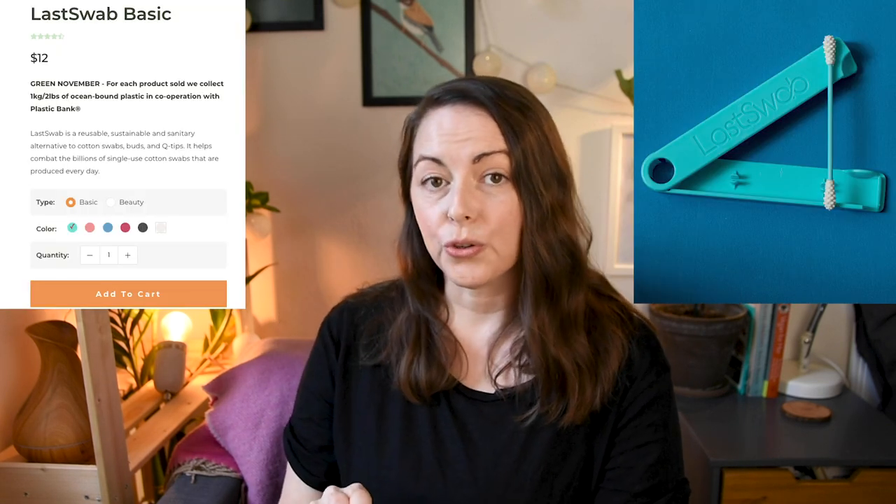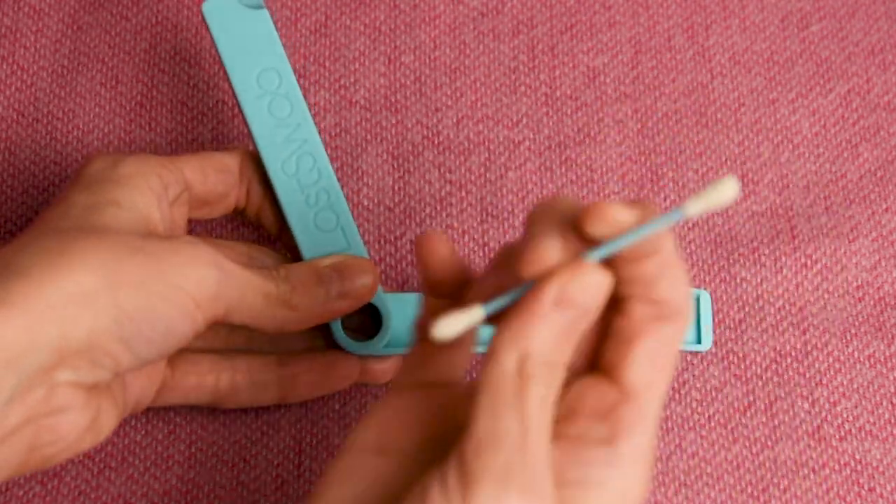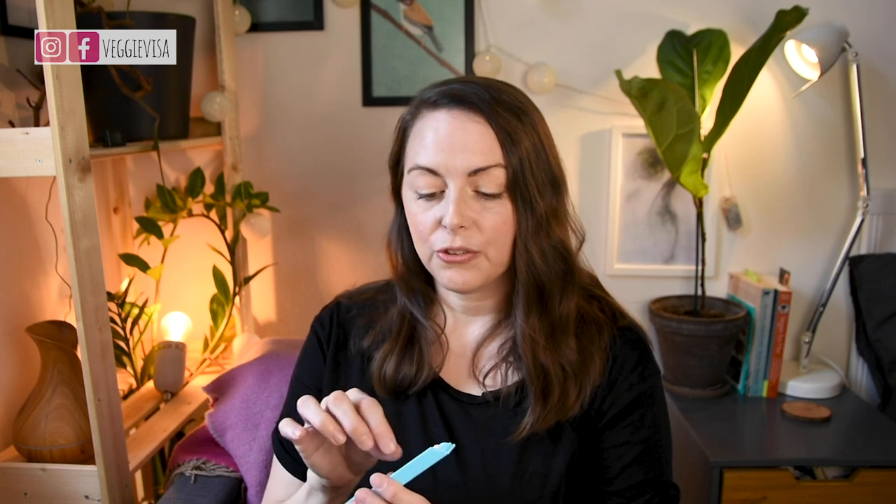The first product I'm going to show you is their original Last Swab. It is the world's first reusable Q-tip and comes in a variety of colors you can choose on their website. This one is blue, and the case is made out of corn and is fully biodegradable. It's super nice — once you're finished using the Q-tip you can clean it easily and pop it into the case to dry. It's also very small compared to a full box of Q-tips, which is great if bathroom space is limited.